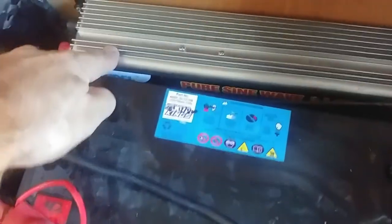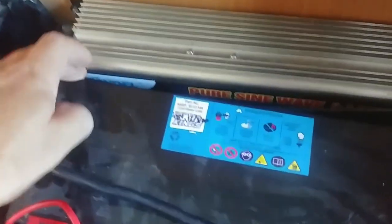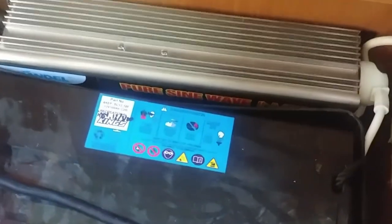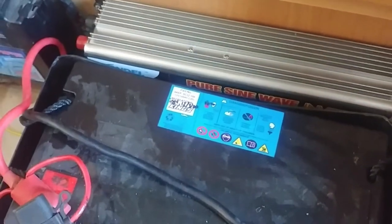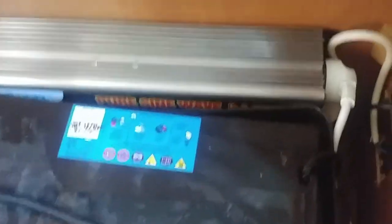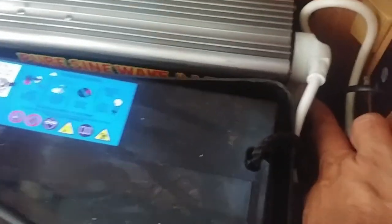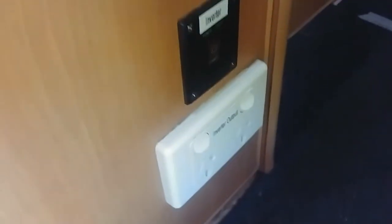First up, you can see we've got an inverter sitting back here. This is the Giandale — it's a 1200 watt pure sine wave inverter, and we've got a review listed about that separately. This has got two power point outputs. The bottom one here just loops around and goes to that power point there, just to allow us to plug something in directly to the inverter.